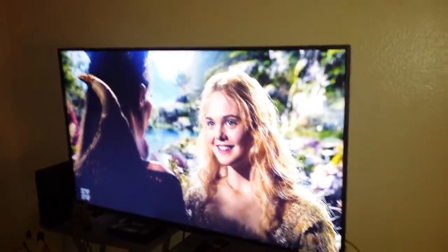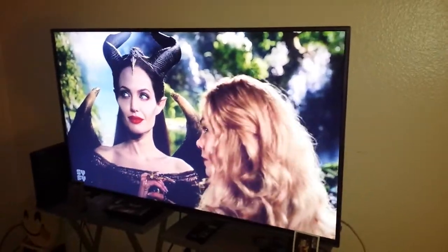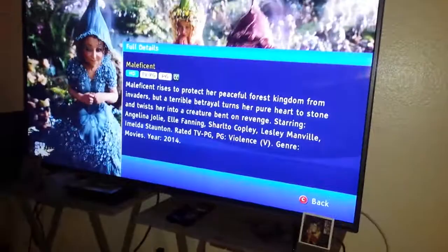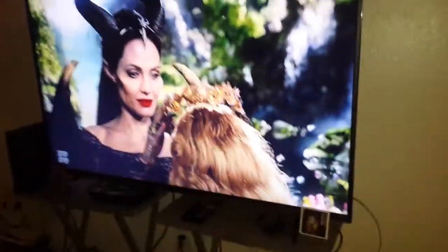I cannot believe I was in a bathroom the whole time thinking about my thoughts and watching Maleficent. I really like her lips. What was her name again? Damn, you forgot her name, did you? Yes, I did. It's supposed to be Angelina Jolie. But yeah, it's such a great movie.